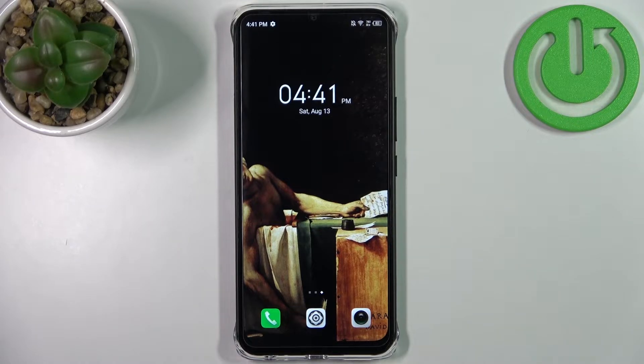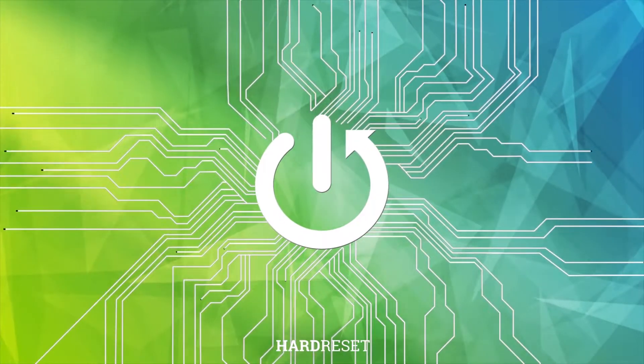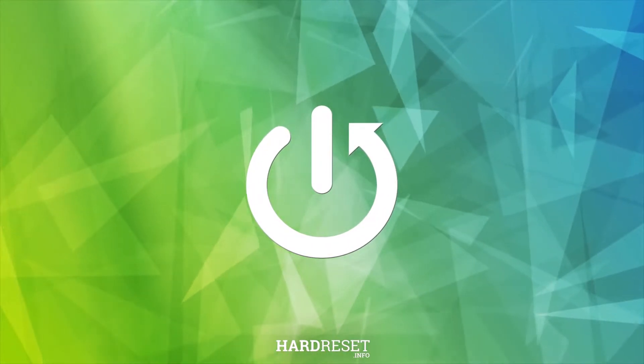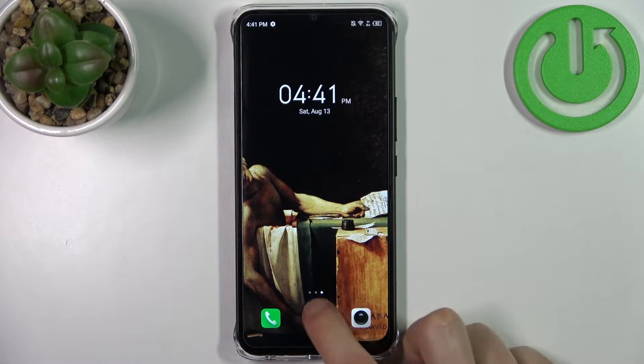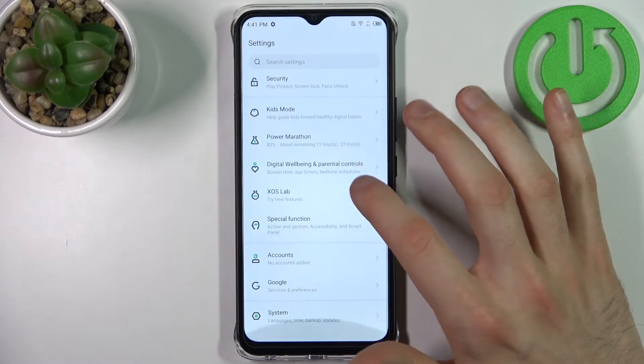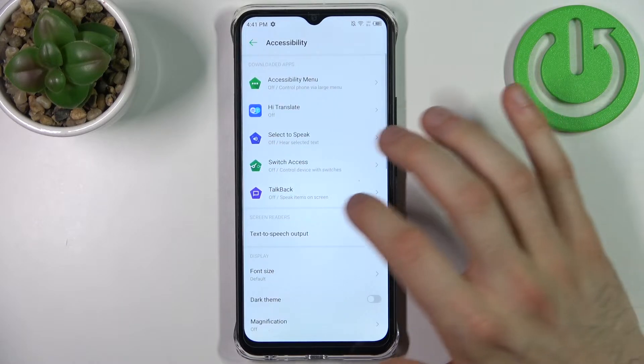Here I have the Infinix Smart 6 HD, and today I'm going to show you how to enable the TalkBack feature on this device. Firstly, you have to go to Settings, then go to Special Function, then Accessibility, then TalkBack.